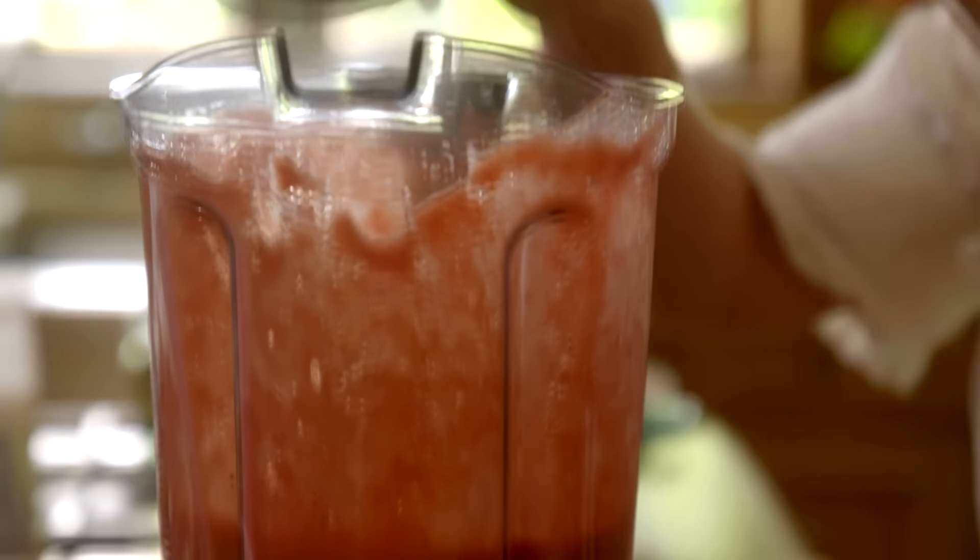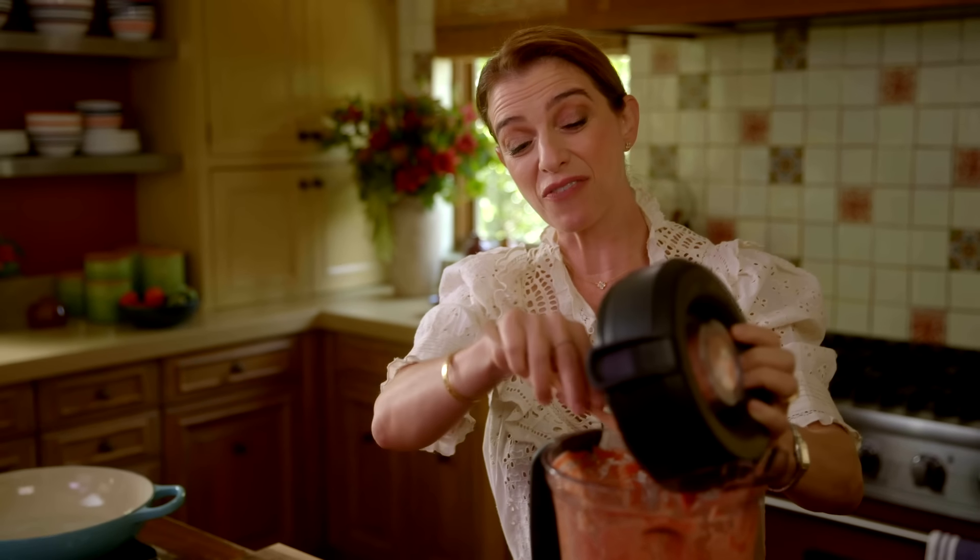I'm going to strain it because you want a really thin sauce to cook the rice in.